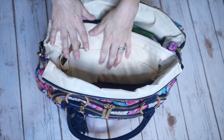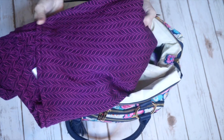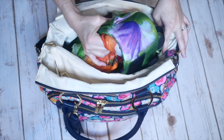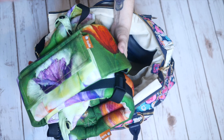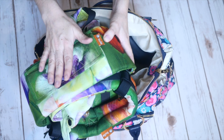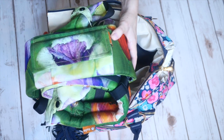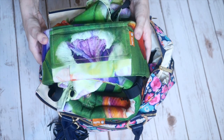You can absolutely fit a full buckle carrier as well as a woven wrap inside this bag and still get some diapering stuff in there, which I think is amazing. Just keep in mind you cannot fit as much stuff when you have two baby carriers as you could with zero — so pack very minimally. Think more like if you're going for a walk or a hike and you plan on babywearing but also need some diapering gear.